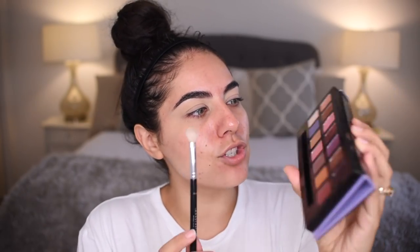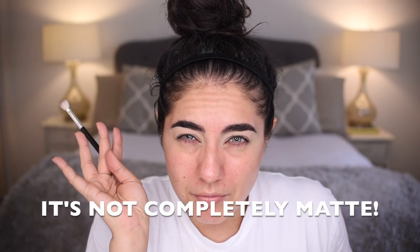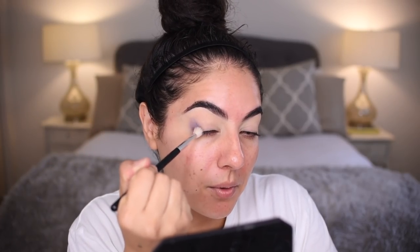This is the Anastasia A10 brush. Take it into Seoul — Seoul has a sheen, satin, sort of matte finish. Put it in the outer corner, blending in circular motions upward toward the eye. Blend in larger circular motions, and as I go toward the crease I'm going to start to use a swiper motion.